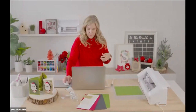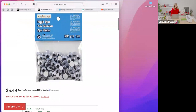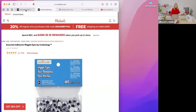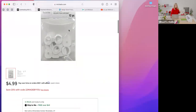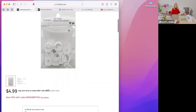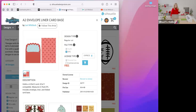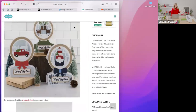The googly eyes are called wiggle eyes on the Michaels website. The little springs are Recollections brand craft springs — 12 pieces, pretty inexpensive — so you can make 12 cards with one package. I also wanted to introduce you to my blog, which is a great resource for learning how to put my projects together.